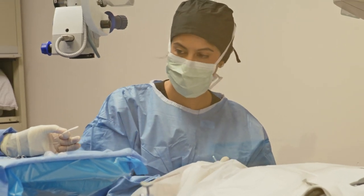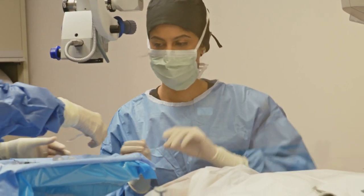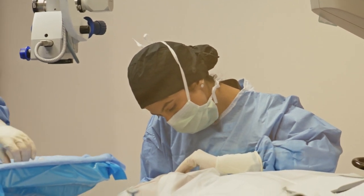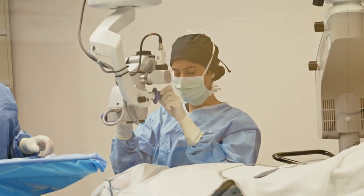The light adjustable lens technology is the first FDA-approved intraocular lens that you can insert after cataract surgery, and after cataract surgery you are allowing the patient to test drive their vision.